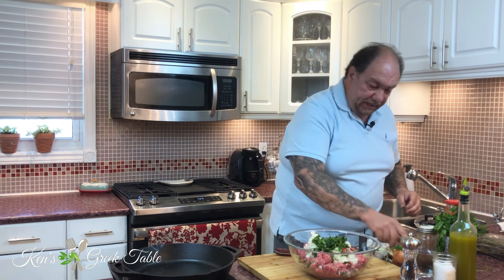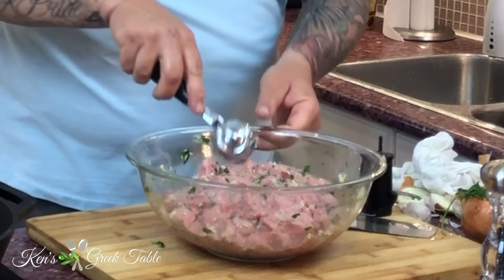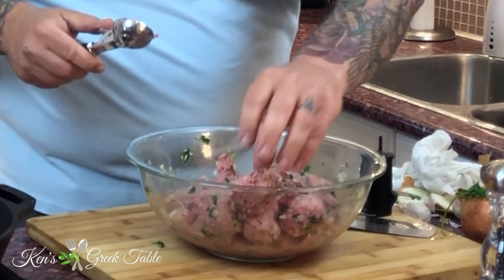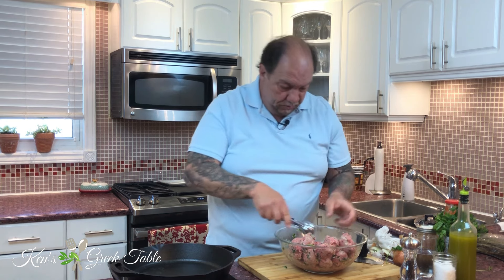I'm throwing the flavor mixture into the ground beef, cracking in an egg as a binder, and just mixing it all up. Now it's time to start forming the balls. I use a wet ice cream scoop — just wet it, scoop, and form them quickly. You're not forming them for shape, just for size to get them moving along. You can do a ton of meatballs in no time using this method.